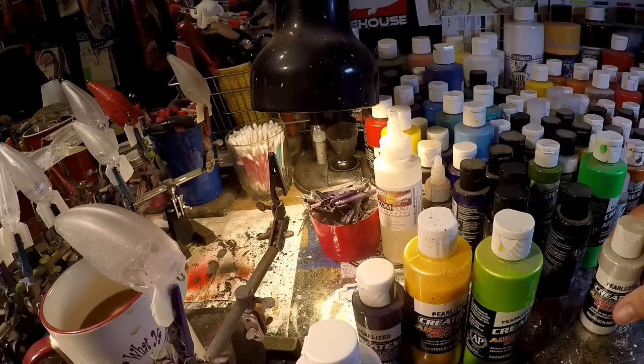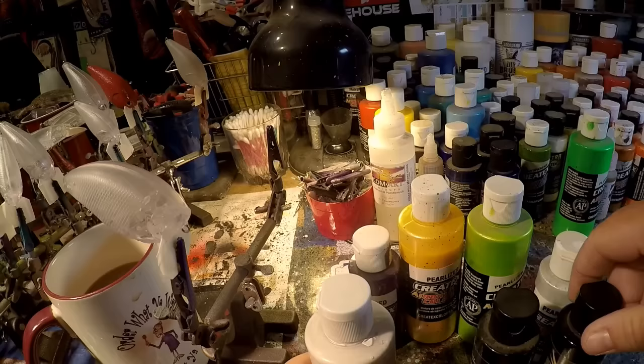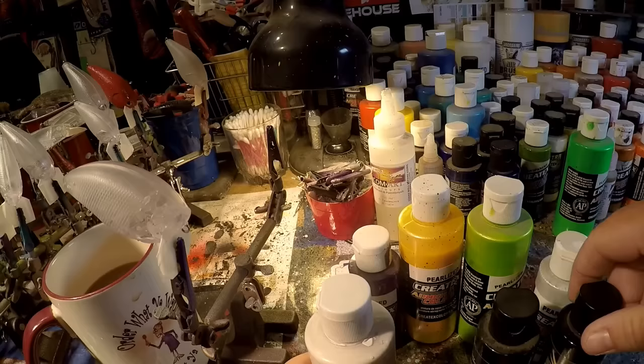We've got some Wickeds. We're going to use some moss green. We're going to be using the black for shading on the overlay. Fluorescent green and fluorescent yellow for the eyes. We're going to start out with the eyes too.